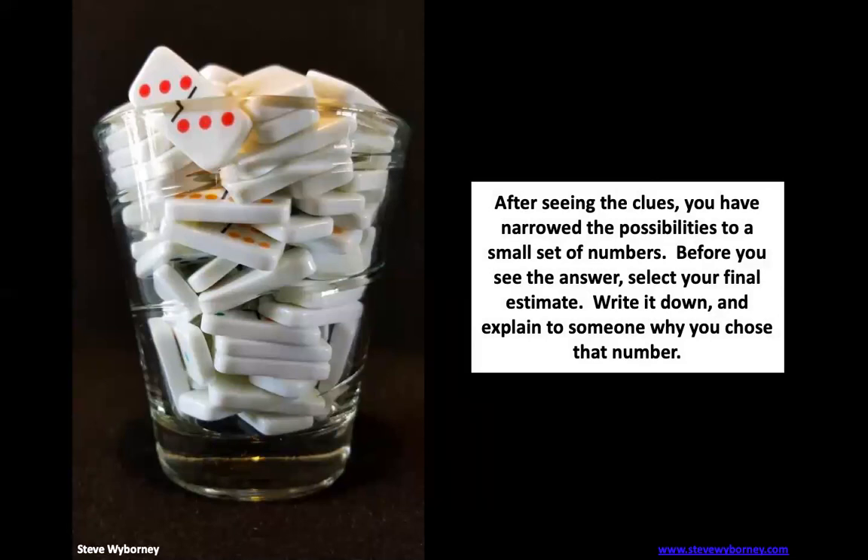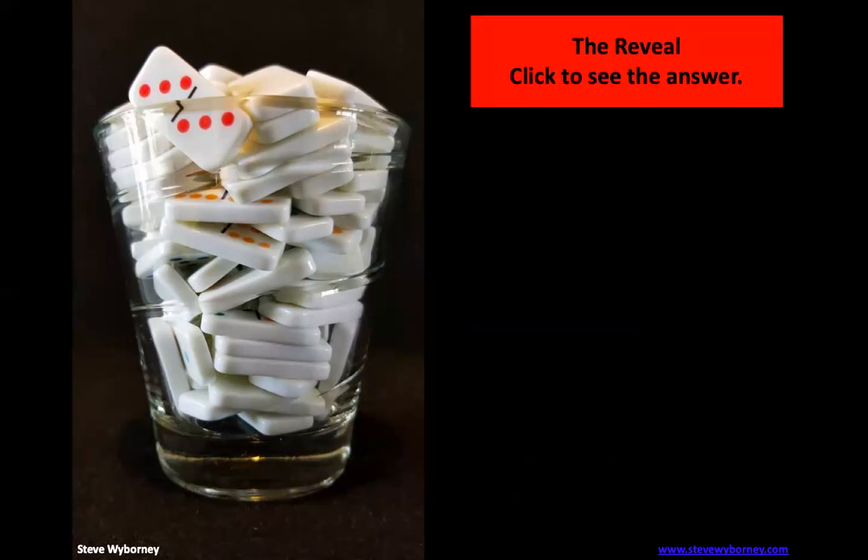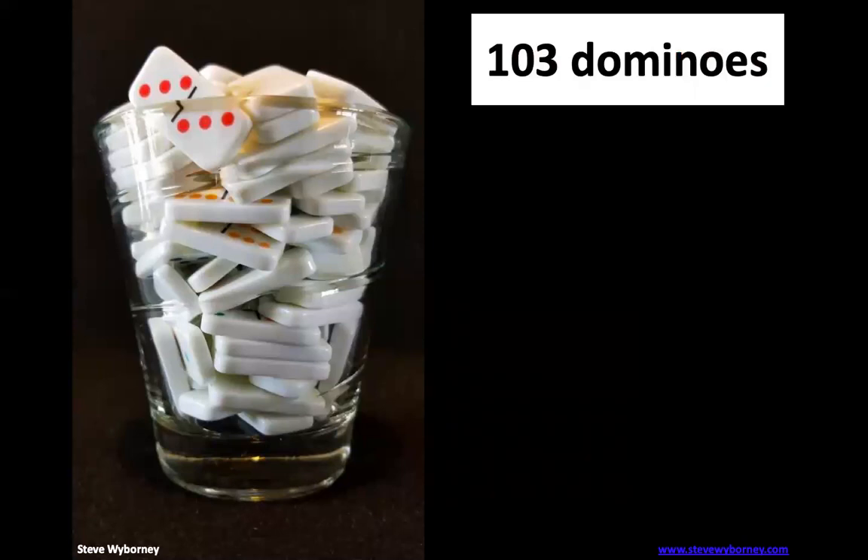Here's the final picture. Let's see if we can find out how many dominoes there are. The answer: 103 dominoes. Is that what you got? Great job. And if not, that's okay — we're going to keep working on our estimation skills during this time away. Check back on the website later in the week and I'll have some more of these estimatories up for you to play with.